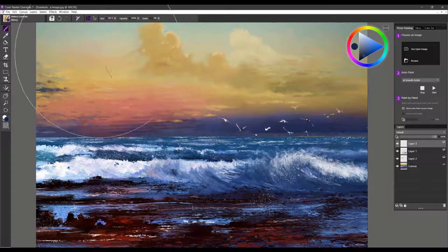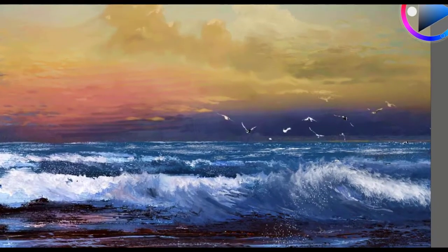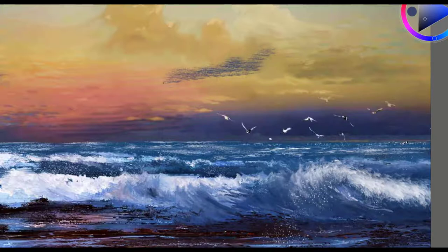The last brush is called Wavy. You can use it on the canvas layer or a new layer. It's a beautiful brush for creating the look of white caps out in the ocean — just use it in long strokes wherever you want highlights in your ocean. It also does a beautiful job for creating clouds. If you use it more like a stippling cloud brush: firm pressure gives lots of color, and soft pressure blends softly.